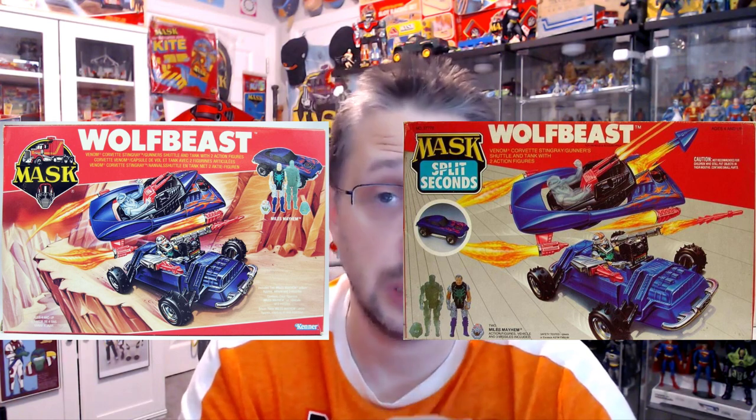Today we're going to review Wolf Beast. It's one of the stranger entries of the mask line itself, let alone the Split Seconds line. There are elements that I like and there are elements that I definitely do not like. And if I had this when I was a kid — this definitely would not have survived Hurricane Sandy. I'll tell you that much.